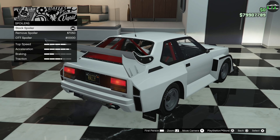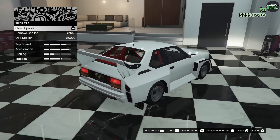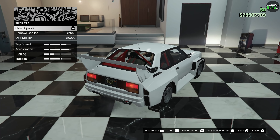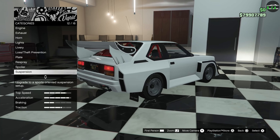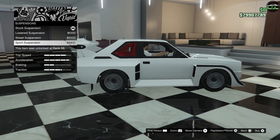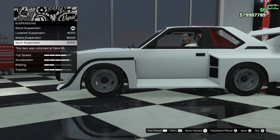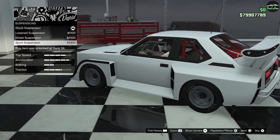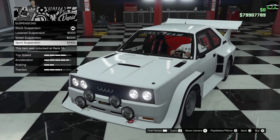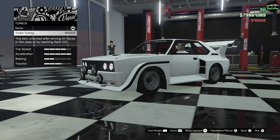You don't lose any traction benefit by keeping the stock spoiler, so we're going with that. For suspension, it's super high up being a rally car, but even at the lowest setting it still looks pretty high. We'll just do the sports suspension. Then we've got transmission and turbo upgrades to add as well.